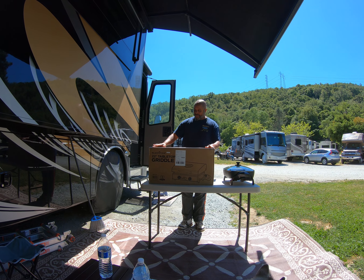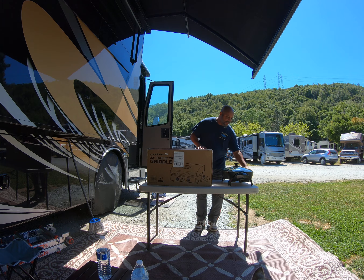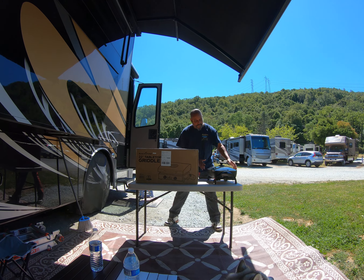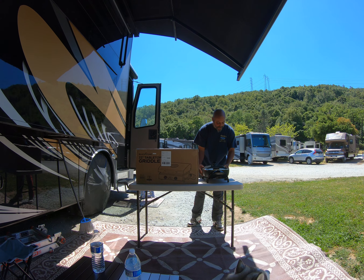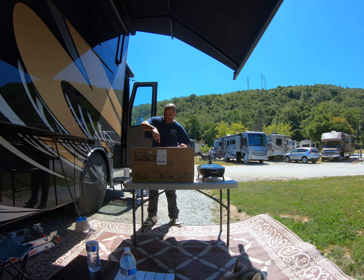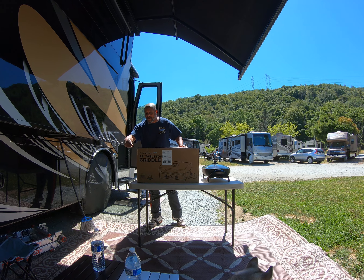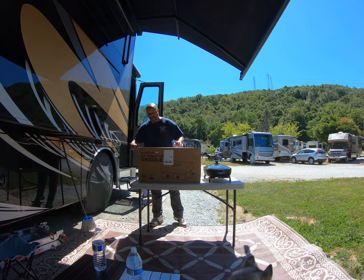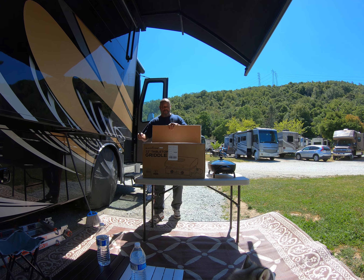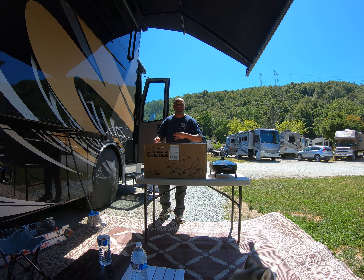It's the 22-inch Blackstone griddle. I'm going to open this up and find my knife. I'll open this up and see what we've got. I didn't order the base because we have this table here, and I don't want to have too much extra stuff.